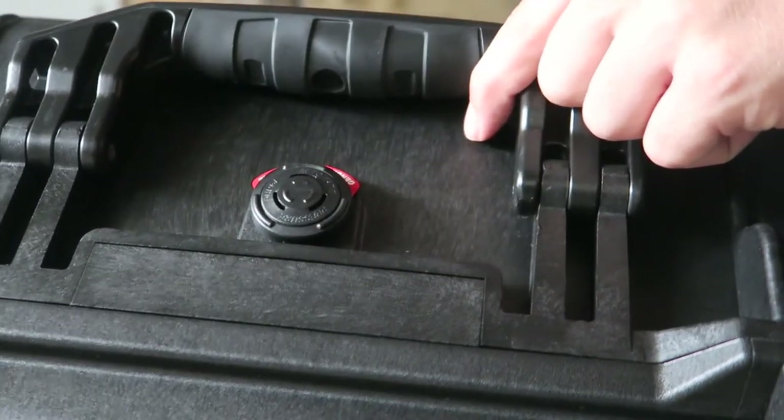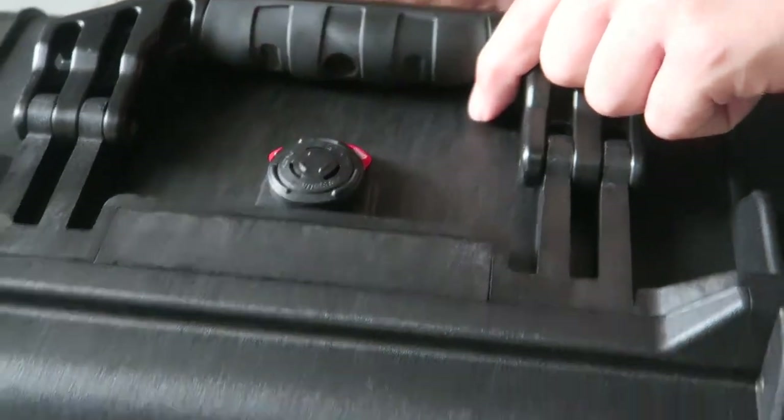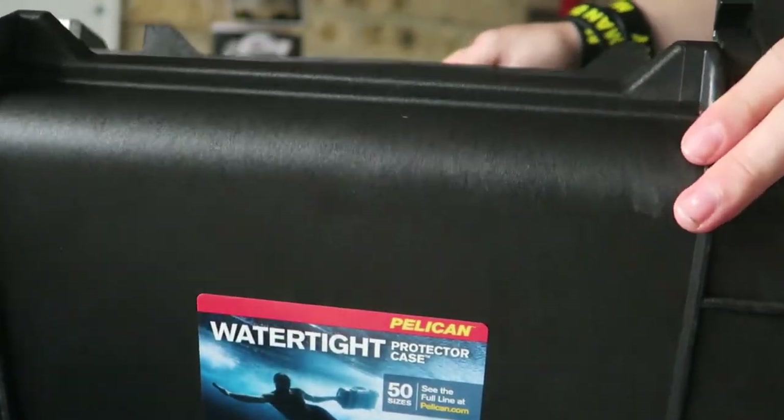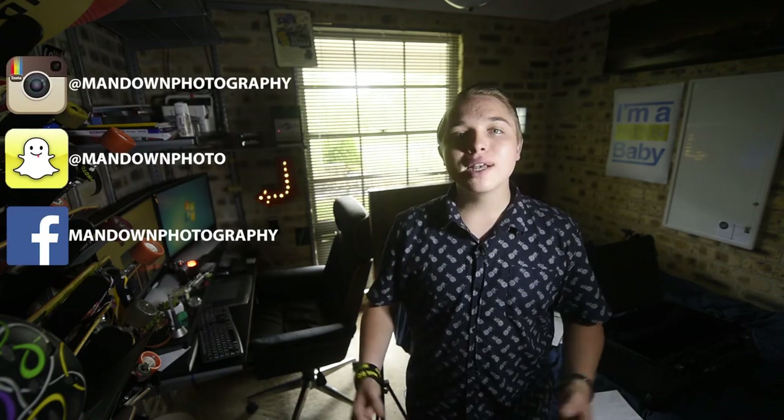It's got a pressure release valve — if there's too much pressure built up in the case it will release from there, and from what I'm told it will not let water in. So that's my unboxing and first impressions of the Pelican 1510. If you want to see a review, make sure you subscribe, like, and comment and I'll have a review coming in the future. As always you can find me on my social links. Thanks for watching and I'll catch you next time.